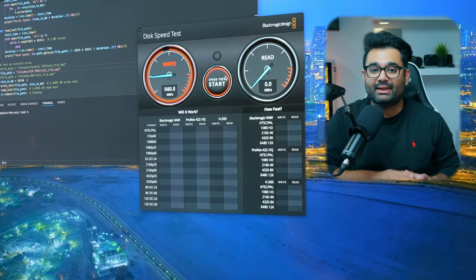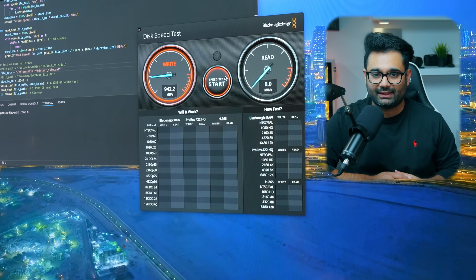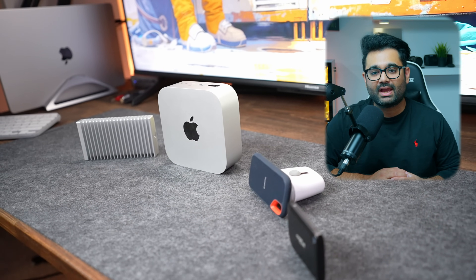Sometimes manufacturers advertise impressive read and write speeds, but when it comes to working with Macs, they can be a bit misleading and may perform poorly. In this video, we're going to explore some of the most popular SSDs for the M4 Mac Mini, compare them, and try to find the best SSD for your Mac Mini.